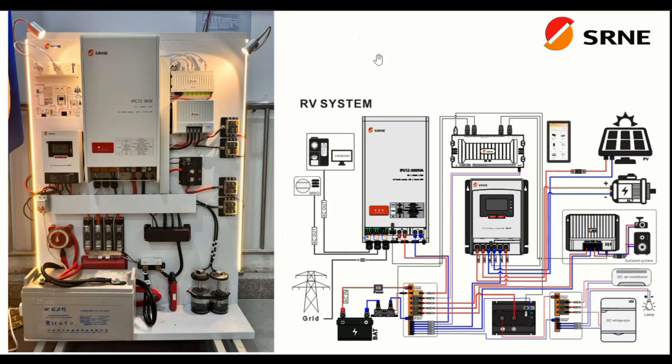Hi, it's Ray from Love U RV and Boat. This video is going to give you a sneak peek at a system I'm going to be building for the boat this summer. It's going to be a complete system of SRNE components. This company makes inverter chargers, battery chargers, solar controllers — basically complete residential, off-grid, and RV power systems — and they're really trying to get into the North American RV market. They emailed me and asked if I would do a complete system installation and review video of their products.